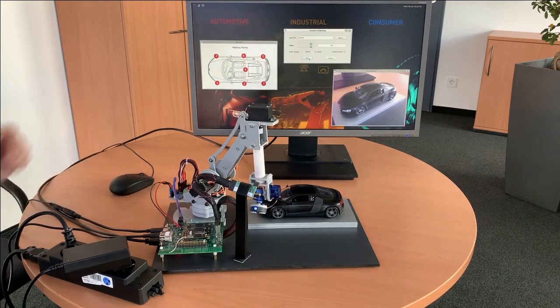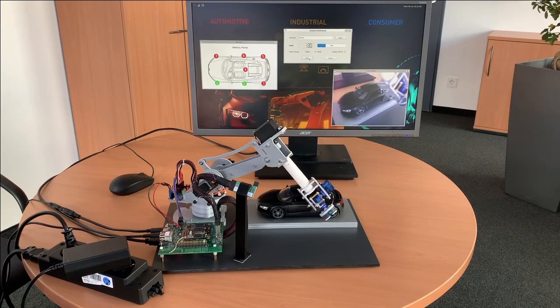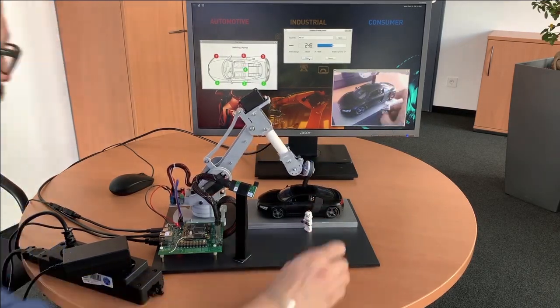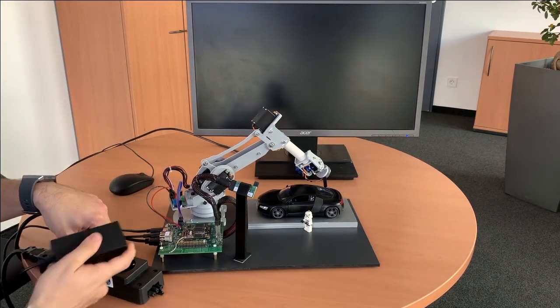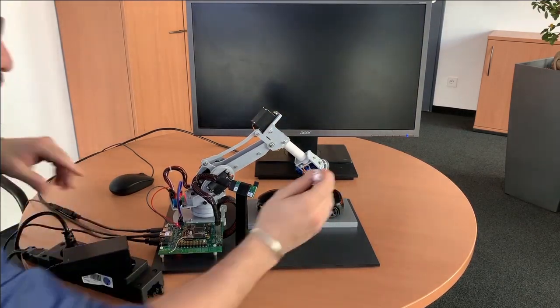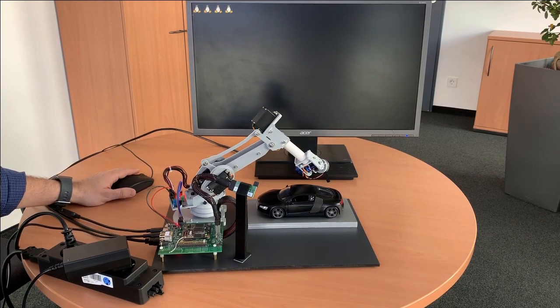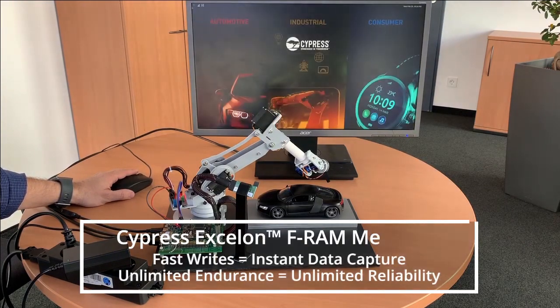When we start, we're going to do the same drill — have the robot go through about half the cycle, then have a little bit of an intrusion, and then a power outage. The difference in this case is that the system will actually be able to retrieve the information from the FRAM and we'll be able to see what the last position was. When the system reboots, we're going to see the last position of the robot and the last frame captured by the camera.